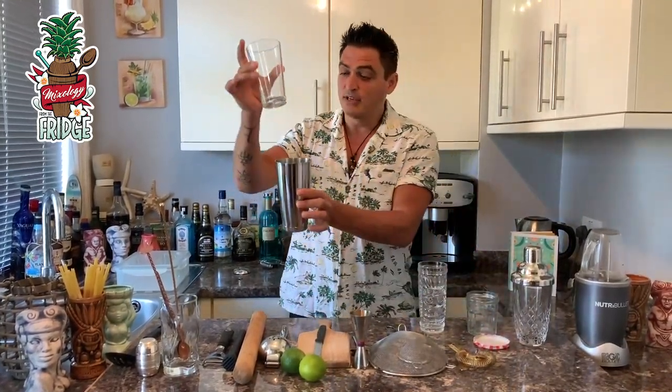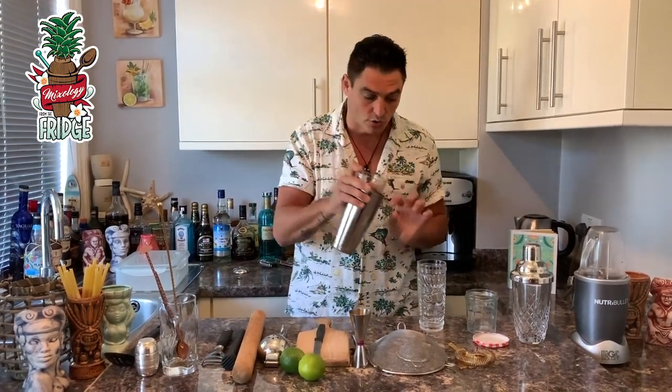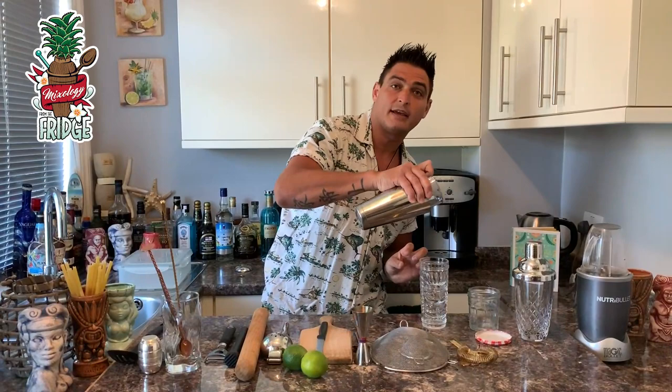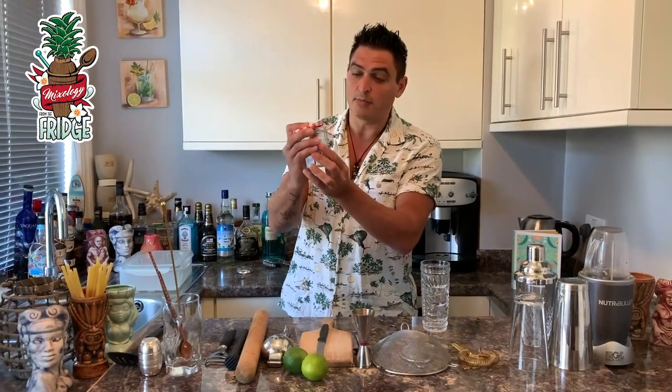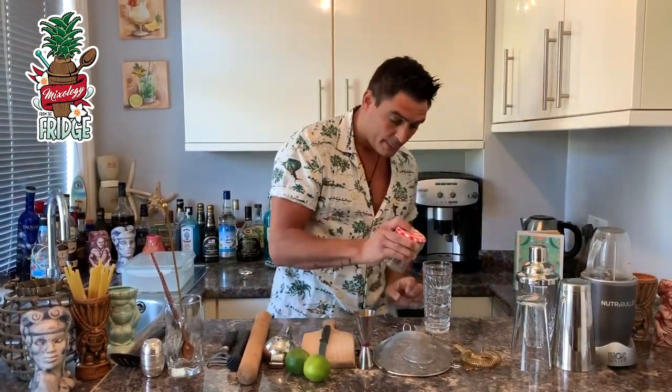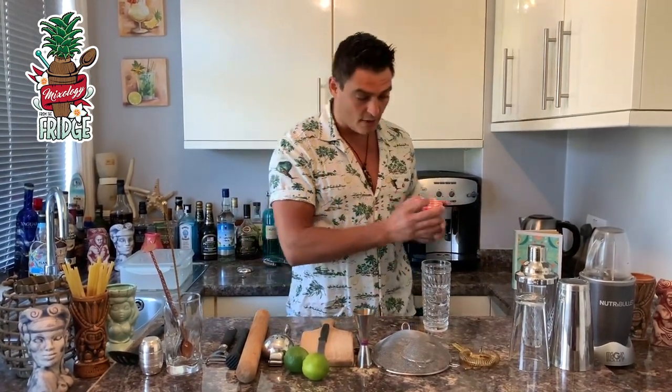What if you don't have a strainer? You can put the shaker lid inside to close it so the ice doesn't go through, and strain like that. Or if you don't have that either, you can just leave a small gap at the top of the shaker and strain through it — keeping the ice inside.